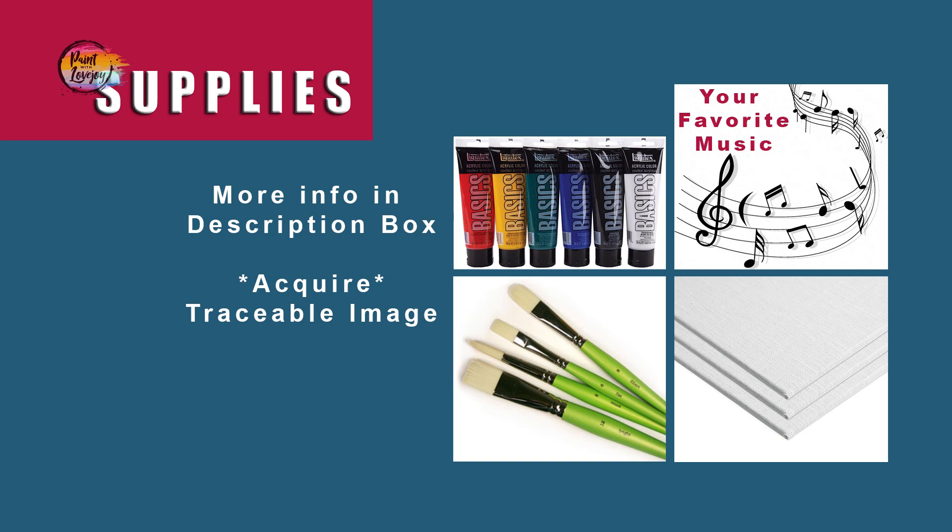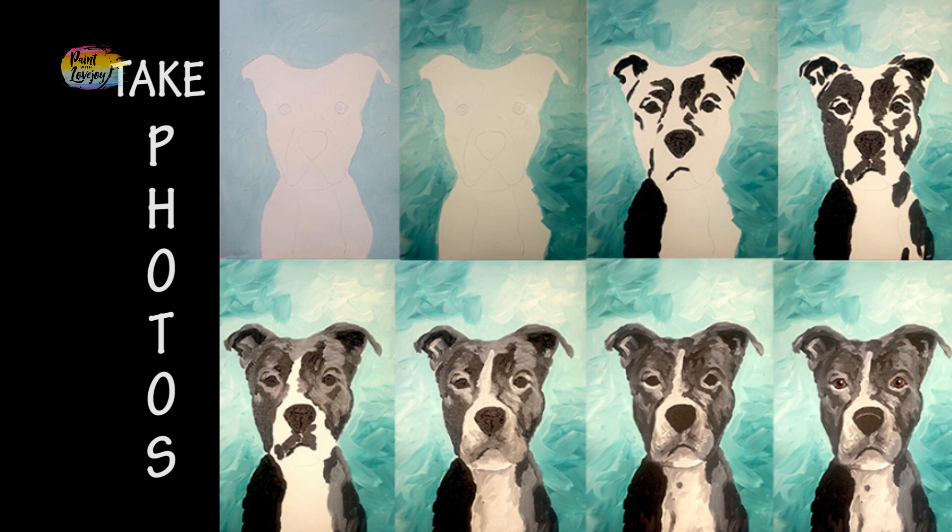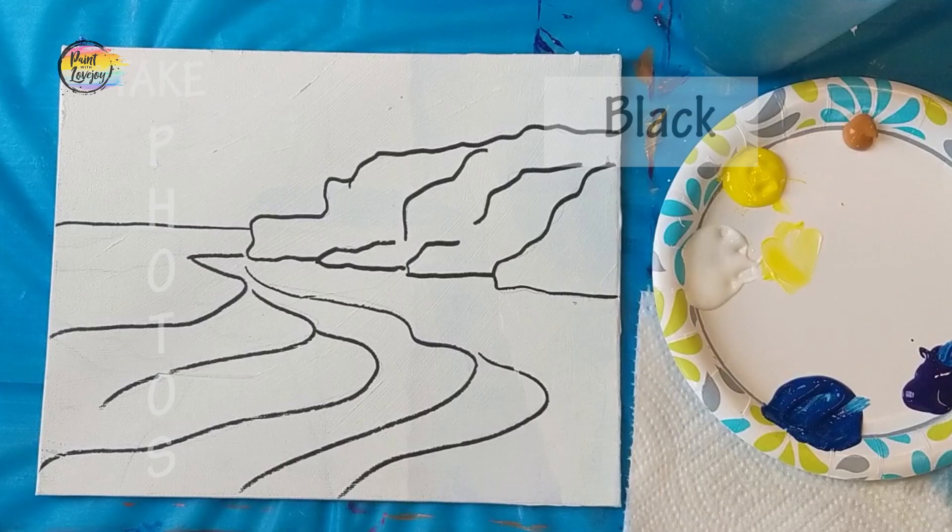All right, hope you're ready to paint — get all your supplies together. This is going to be a fun painting, perfect for first-time painters. Make sure you turn on your favorite music, and as always, take your progress photos. Once you've got your traceable transferred to your canvas, you've got two options.